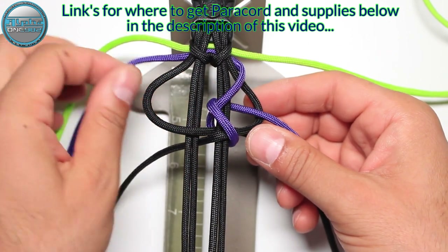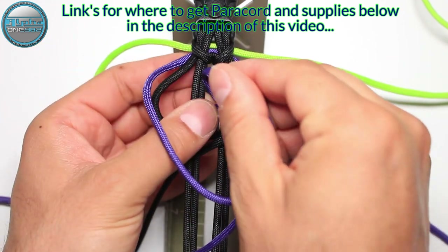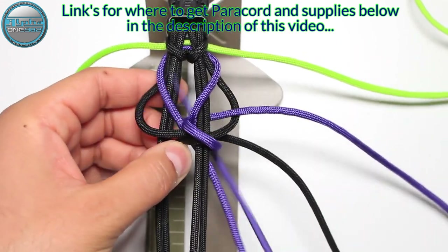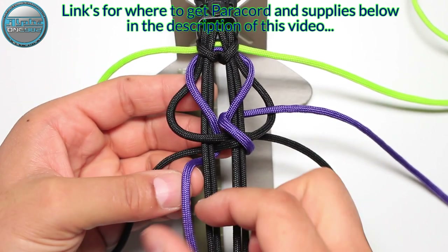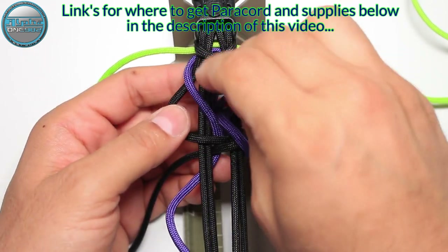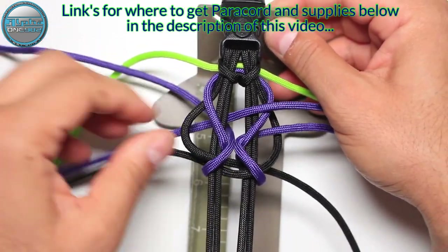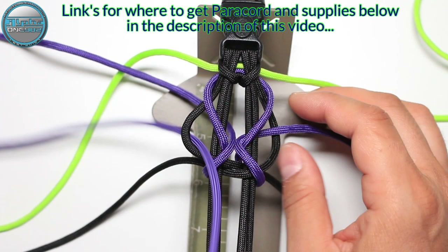We're going to do the same with the left side. So in the middle between the second and the third from the top, then around here on the left side. Into the middle from the top, and then from the back side into the loop on the left side.